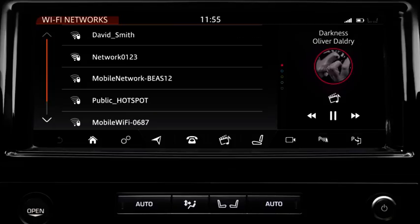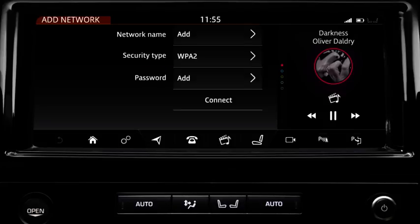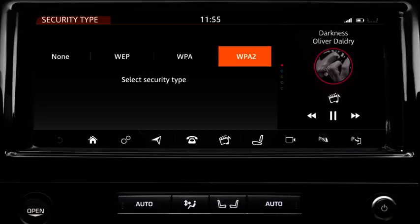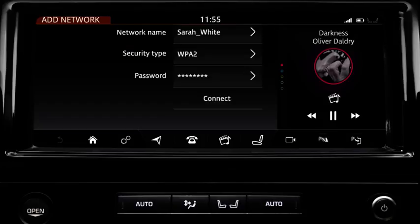Some networks may not appear in the list and may be hidden. To add a hidden network, touch the Add Network soft key at the bottom of the list. The Add Network screen displays. Enter the network's name by touching the respective Add option. Enter the details on the displayed keyboard and touch OK to confirm. If the displayed security type information is incorrect, touch it and select the network's associated security type from the list. If a password is required, touch the respective Add option to display the keyboard. Enter the network's password and select OK to confirm. When all of the relevant information has been entered, touch Connect to access the internet.